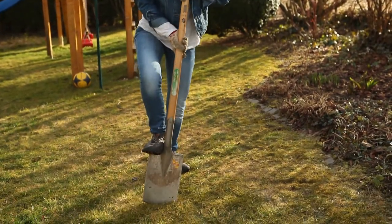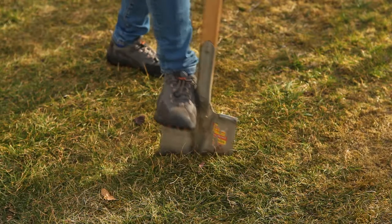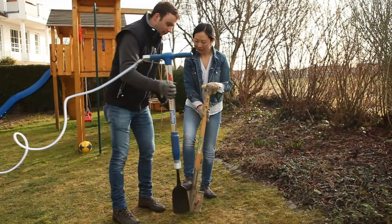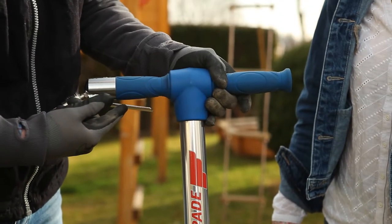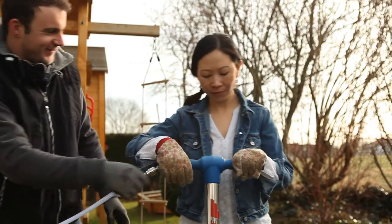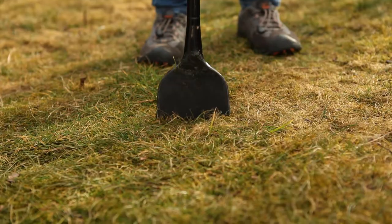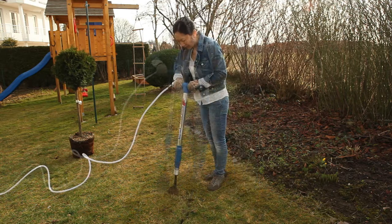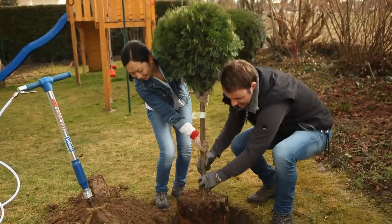Lynne only wanted to plant a small tree quickly, but the hard ground makes her life difficult. Luckily Max has the right tool to hand. The AeroSpade is the perfect tool for overcoming this challenge and it's easy to use. The spade effortlessly penetrates the soil as if by magic, and in doing so makes gardening work a pleasure.